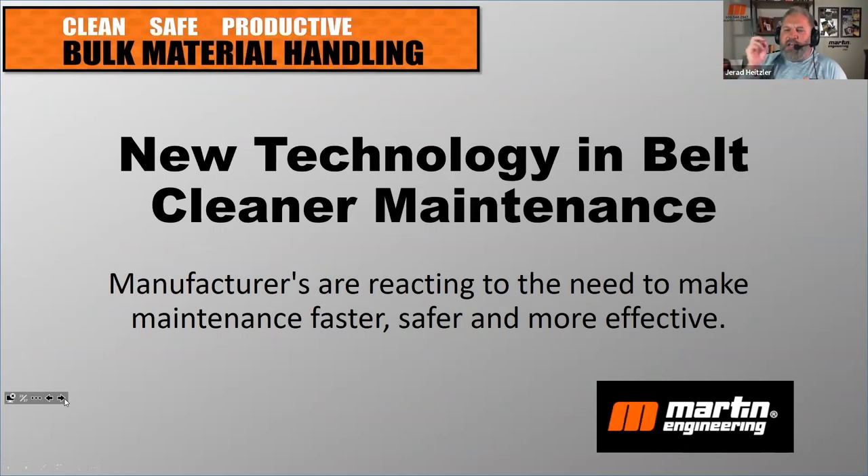Let's talk about new technology and belt cleaner maintenance. Every company says they're innovative and want to create new products, but what really drives innovation for manufacturers are needs from their market. One of those needs is that maintenance is very difficult — it's hard to find the time and skill set to do it properly, especially in recent years where finding skilled workers has been so challenging. Manufacturers are taking that problem and trying to solve it innovatively.